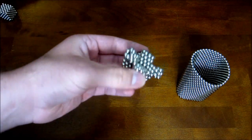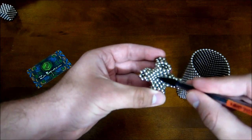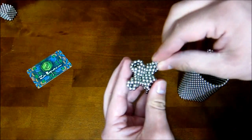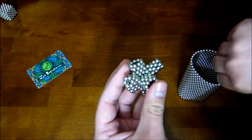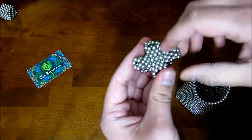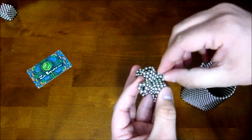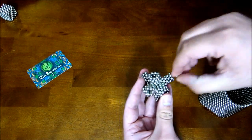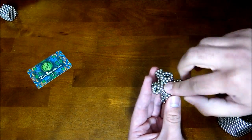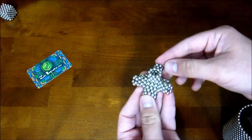Now you have these long gaps in between here where there's three little divots. So what you want to do is take single magnets and fill those in — each one will take three. Just like that. Go ahead and do that to all of the little holes. And that's all of them.